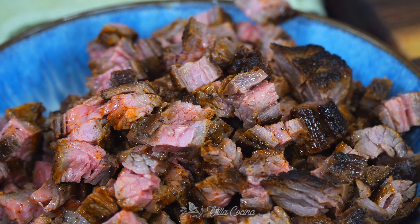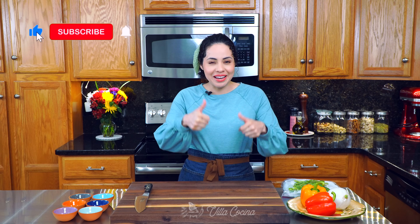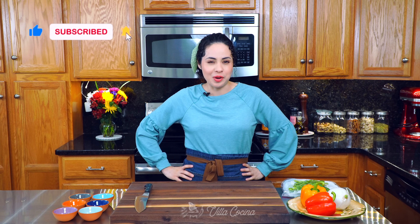Hello everyone and welcome to my kitchen! Today we're making yummy steak quesadillas — these are flavorful, cheesy, just lovely. Before we get started, I do want to invite you to subscribe, like this video, and click the notification bell.